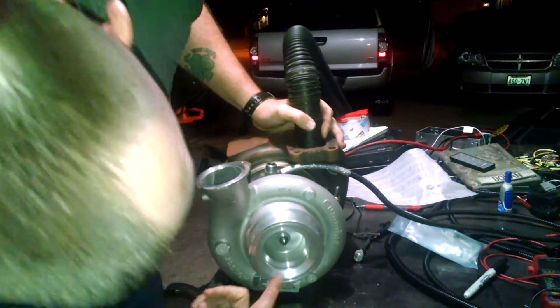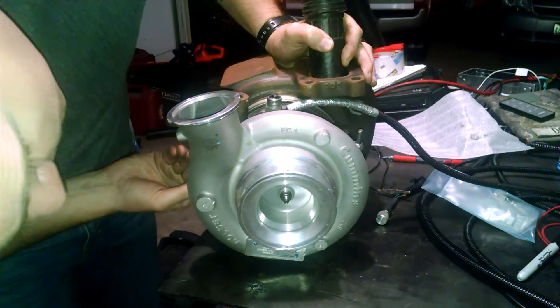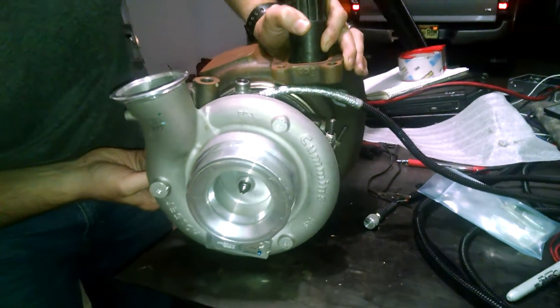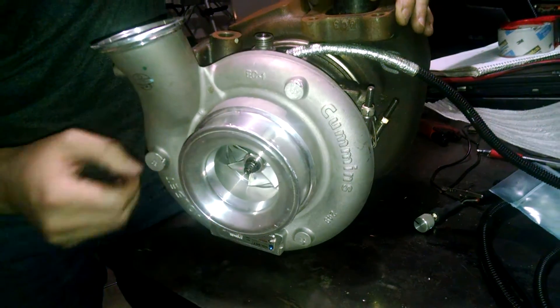As you can see, the turbine is spinning. This is wide open. You probably can't tell, but it is speeding up. Now it's slowing down. This here is the exhaust brake.